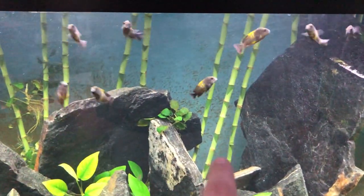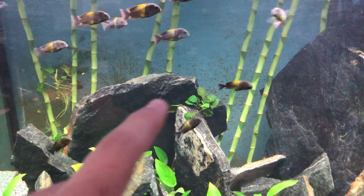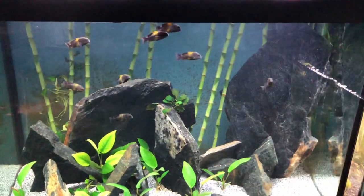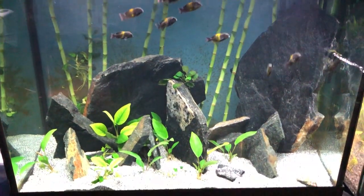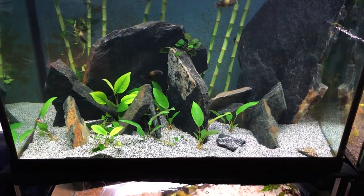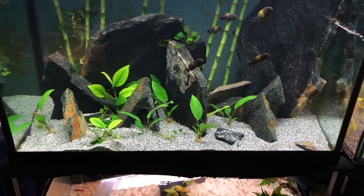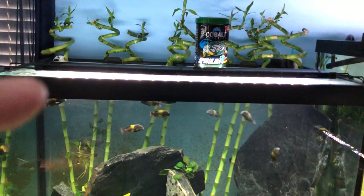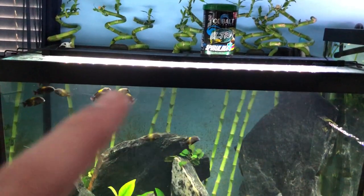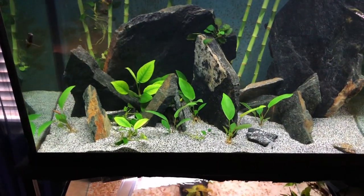I leave the algae on the back glass because these guys will graze on it throughout the day and go pick at it. I also have Anubias hastifolia on the bottom, which is a beautiful plant — its leaves are going to change a lot. Then I have 32-inch tall Lucky Bamboo on the top — about 10 of them — and they're starting to grow a lot, which helps take out nitrates from the tank.